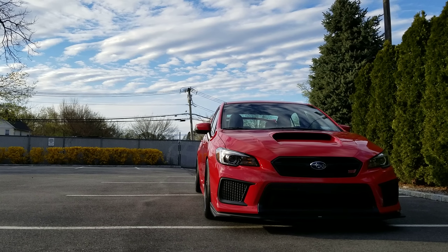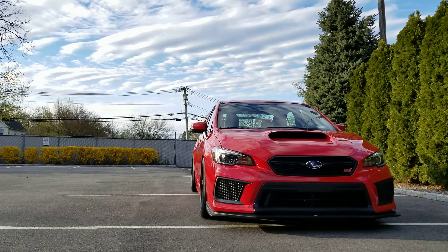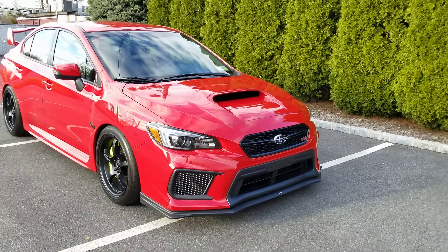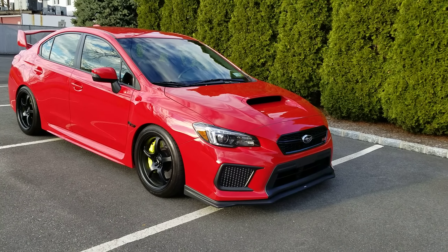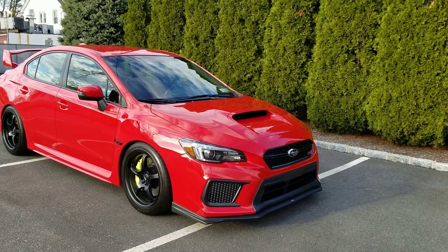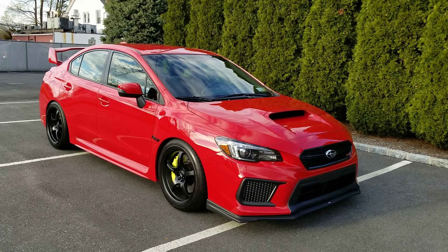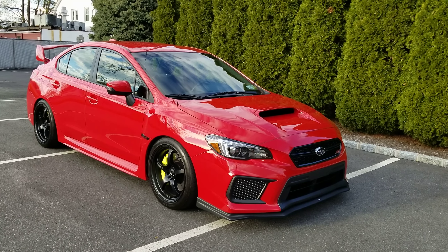Hey, what's up guys, it's DefaultSTI Vapor here, aka Dan. Spring is finally in the air and I felt like making a new video on my 2018 Pure Red STI. As you can see, I got it nice and cleaned up today. I always wash it myself because I don't trust any car washes — that's honestly how I keep it looking good. The clear coat and paint on this car are sensitive, and as I was going over it checking out all the little rock chips I got in just 8,000 miles, it made me realize this car isn't perfect. So maybe I want to make a video of three things I love and three things I dislike about my 2018 STI.